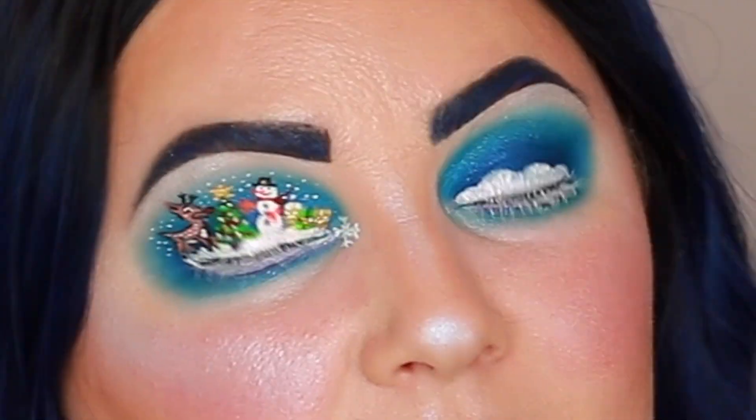Hi friends, welcome back to my channel! I am so excited for today's tutorial. My name is Angelique and today's tutorial is on this very Christmassy look that I am so proud of and so excited to share with you guys. I hope you guys love it as much as I do.